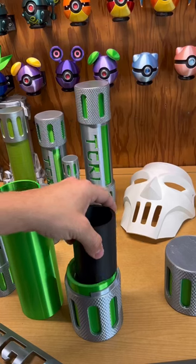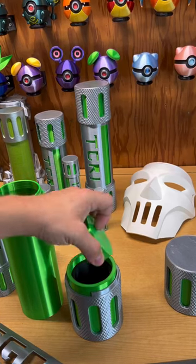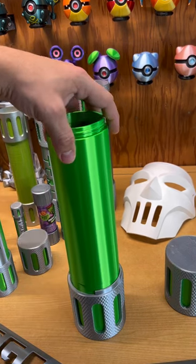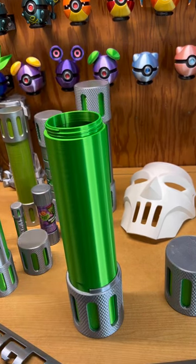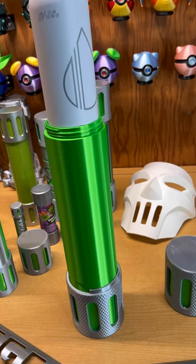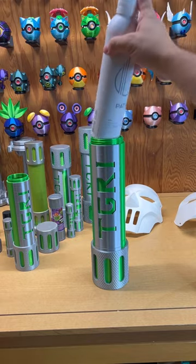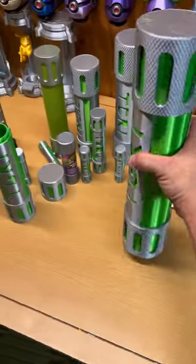Here's my solution: I created a little riser that I can put in the bottom so my water bottle can be lifted up inside the ooze canister. Now our bottle can be drunk from the ooze canister — just like that, I'm going to be able to drink out of my ooze canister, and this thing is absolutely massive.